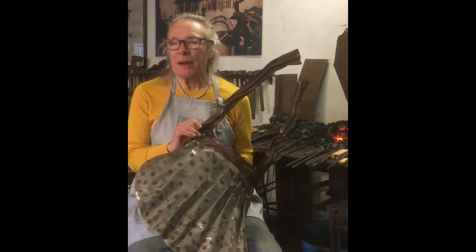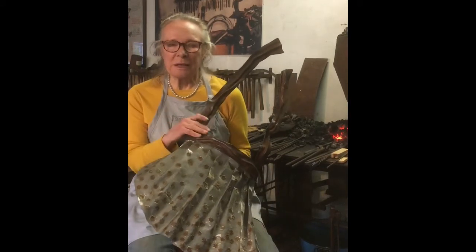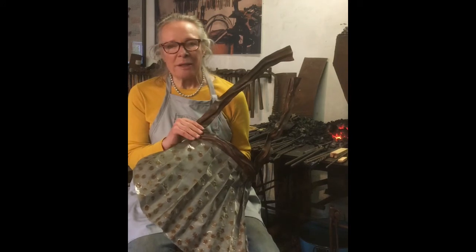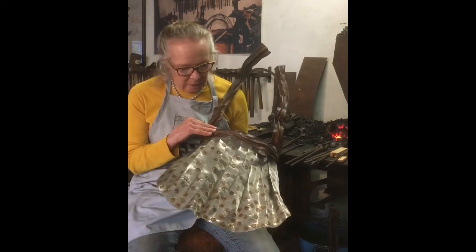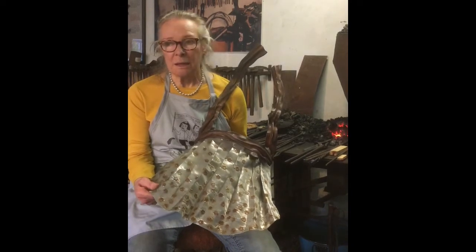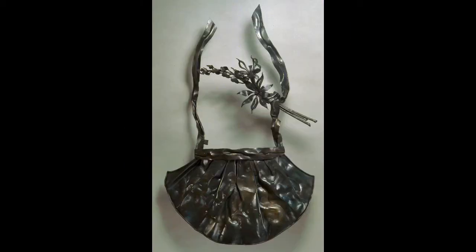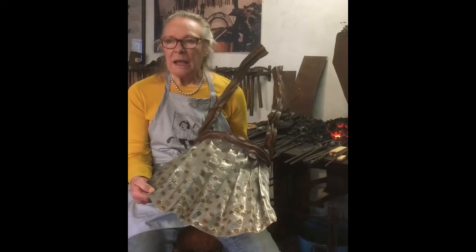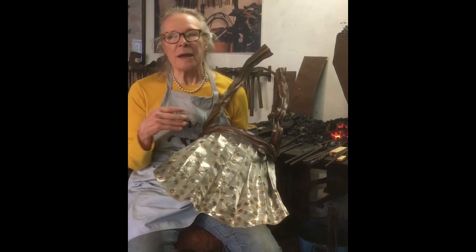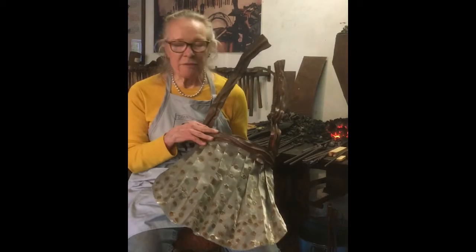My grandmother sewed dresses for me and my sister — fancy dresses with lace, tucks, and smocking — and they were meticulous seamstresses and craftspeople. So I was inspired by them to make the clothing pieces that I make. The second sculpture I made in my feminine series was an apron, back in 1987, and this apron I made in 2019. Aprons are a theme I've been making for many years, with a lot of variations on them.